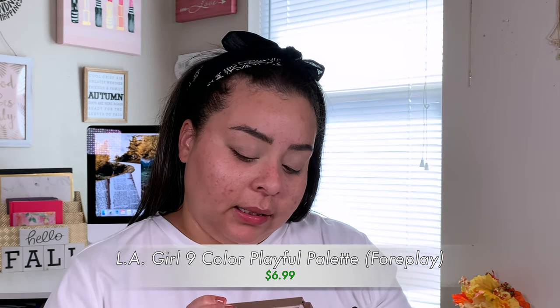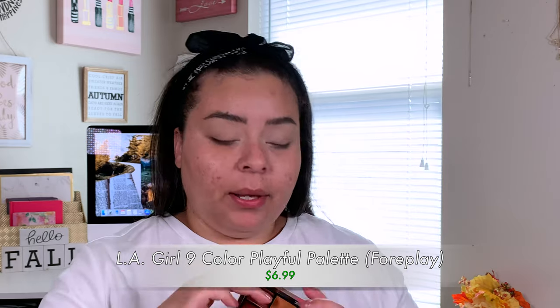Now we're going to go in with the new palette. Shout out to my girl Raquel — she's the one that motivated me to buy this palette because she did such beautiful looks with it. I'll link her video down below. Taking this LA Girl eyeshadow palette in Foreplay. I'm going to use the same concealer brush and take this cream shade to set all over my eyelid.